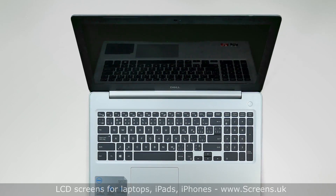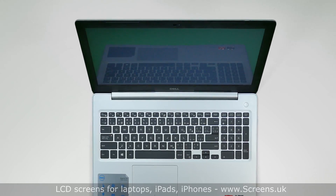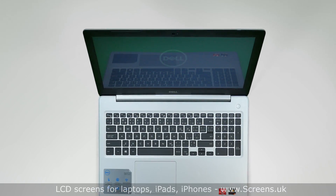Press the power button and if the startup graphics appear, the LCD screen is installed correctly and we're done.